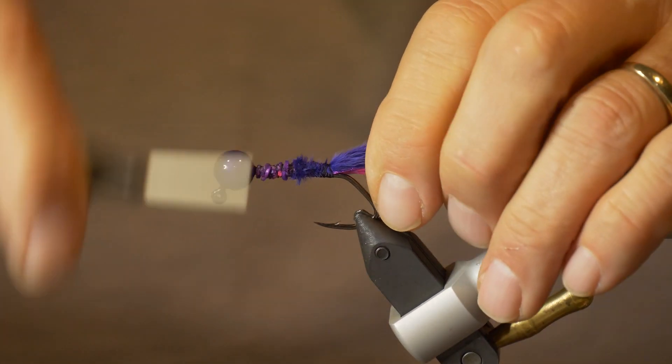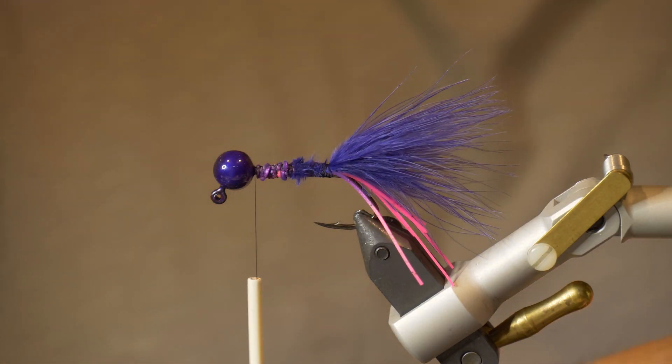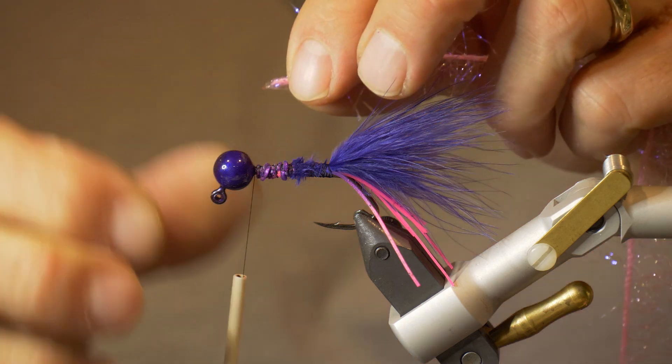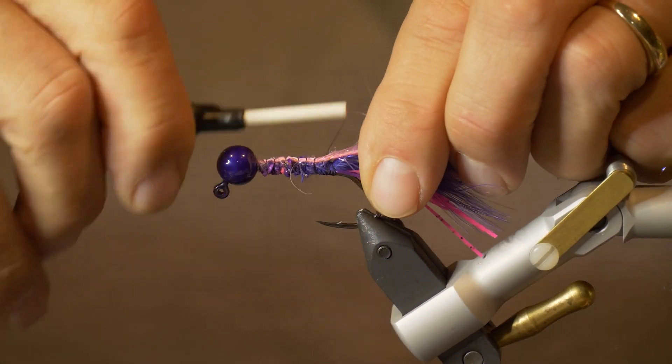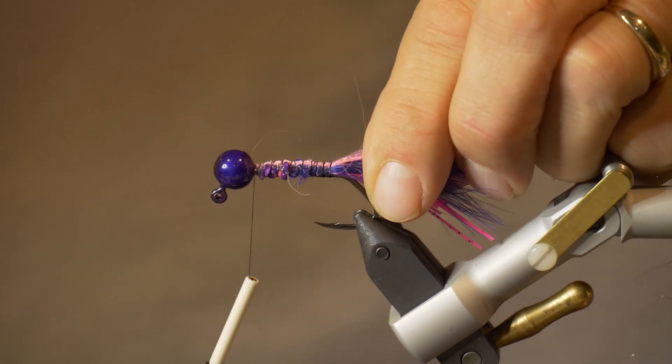I've now moved my thread up towards behind the jig head. I'm going to tie in my hot pink UV polar chenille and we're just going to wrap this forward to form the body. As you wrap, keep pulling that material back to form a nice full body.